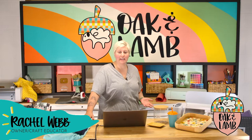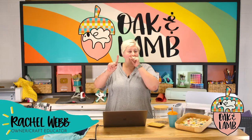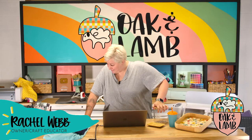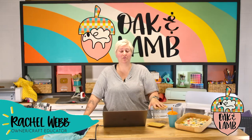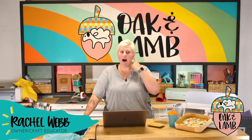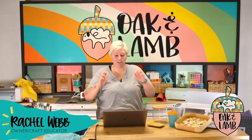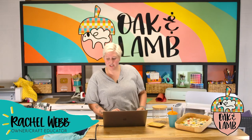If you're a Cricut beginner, this is for you. Oak and Lamb is perfect for you. If you're not a beginner, maybe you need a refresher. Maybe you've never learned this. I'm still getting over my illness and have some lingering effects. Anyway, I'm going to share with you some projects we've done, some we're going to do today, and some you can do at home.